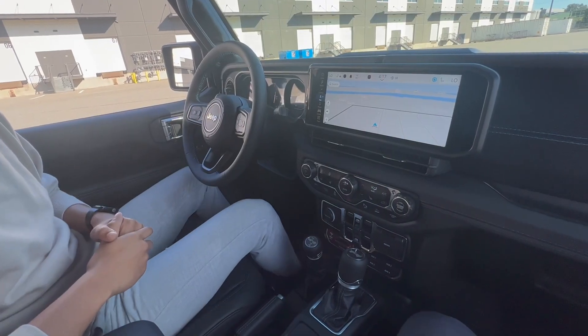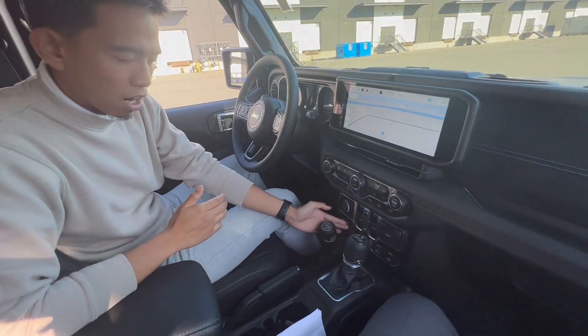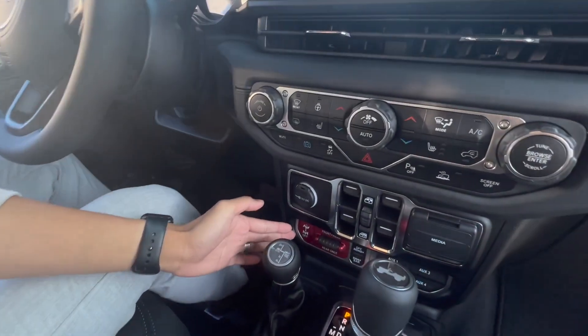Here I want to highlight the center console of this Jeep Wrangler. Of course on a Rubicon you get your off-road plus, sway bar disconnect, and axle disconnect as well.